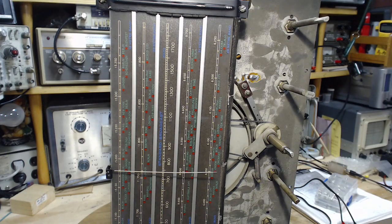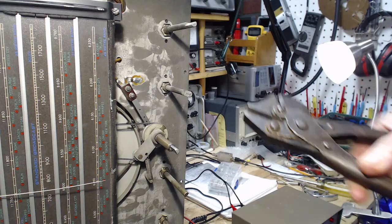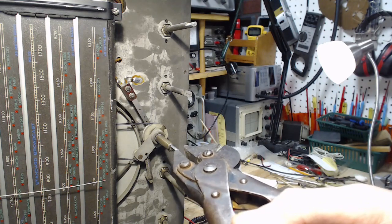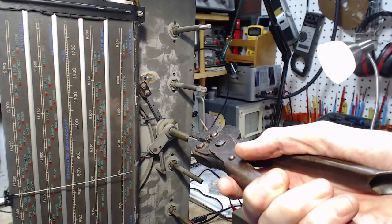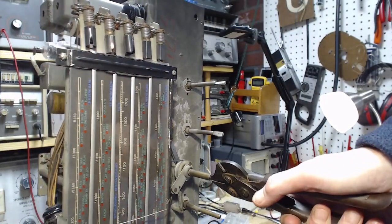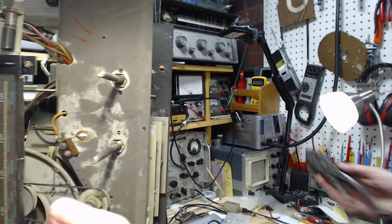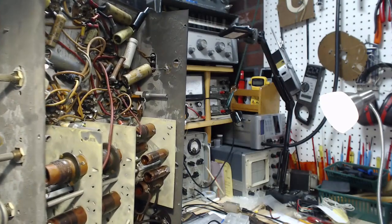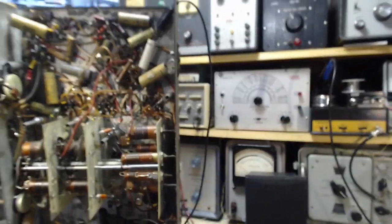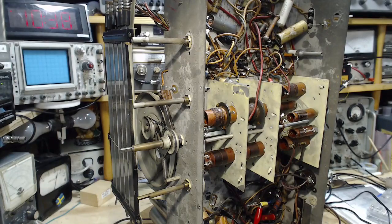The next step is to apply the high voltage, and then we should start hearing something from this radio. We were on this band — actually that's really a bad band. Let me turn the band switch. If you're going to use a tool on these band switch knobs, if you hold it with a lot of leverage you can easily overpower the mechanism. It's better to hold it more in line with what the knob feels like.